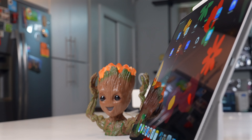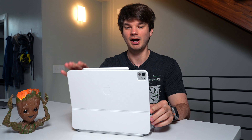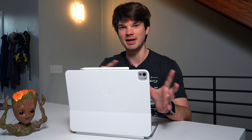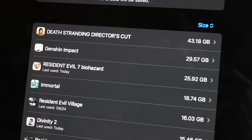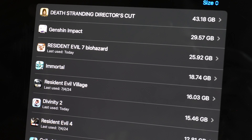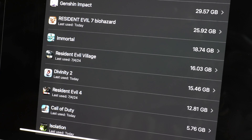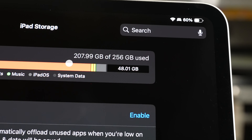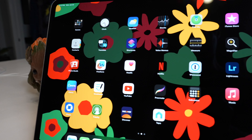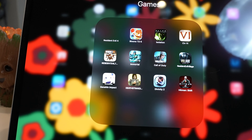You're probably wondering how many games you can actually fit on the base model 256 gig iPad. That varies game to game, but here's my roster of installed games, with Death Stranding taking up a whopping 43 gigs of space, which leaves the iPad with about 48 gigs of storage left. It depends on the sizes of the games you're installing.